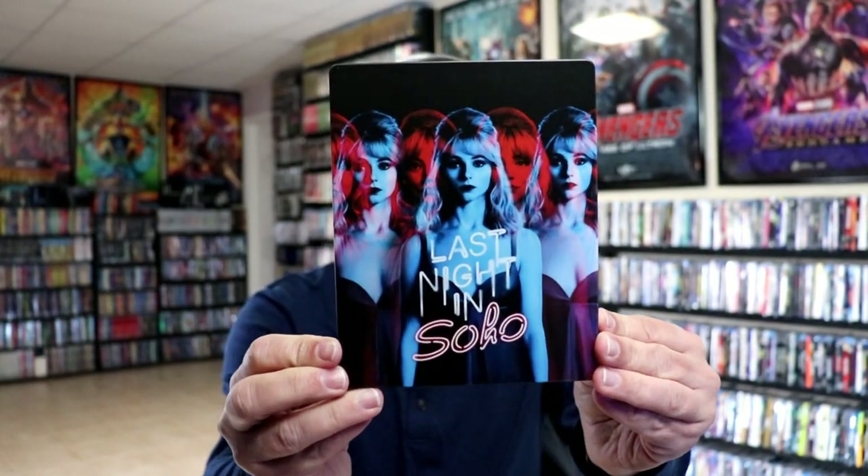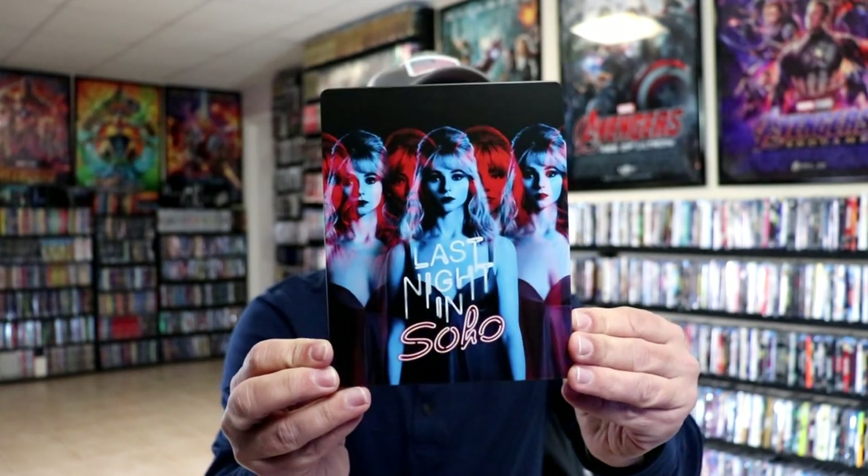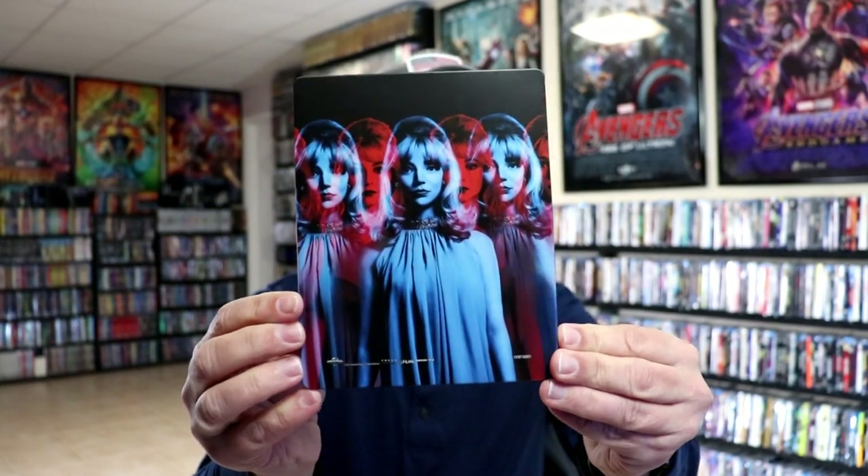I've got the wrapper off and the J card removed. Here's the front of the Steelbook. It is a matte finish — no embossing or debossing. Really great image there. And then here's the back. Really nice continuation. I like the way that they did that.